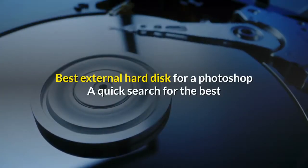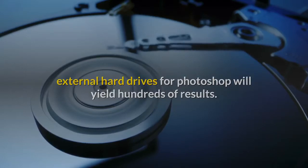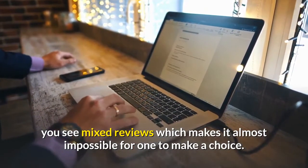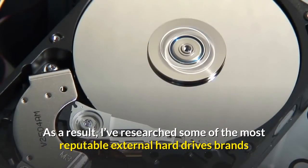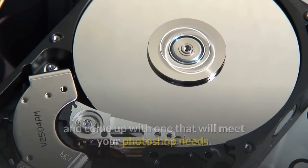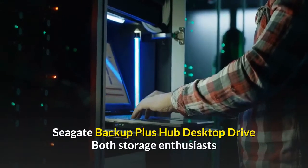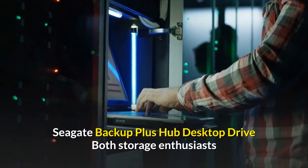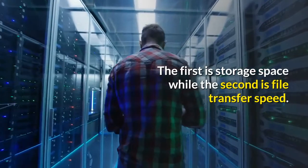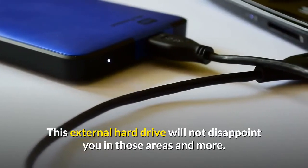Best external hard disk for Photoshop: a quick search will yield hundreds of results with mixed reviews, making it almost impossible to choose. After researching the most reputable external hard drive brands, one that stands out is the Seagate Backup Plus Hub Desktop Drive. Both storage enthusiasts and professionals look for two important things in external hard drives: storage space and file transfer speed — and this drive will not disappoint in those areas and more.